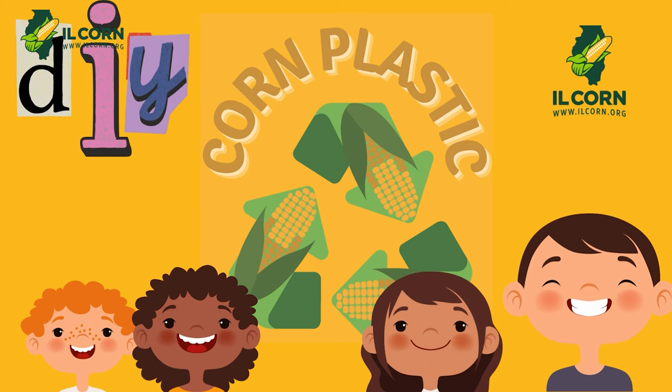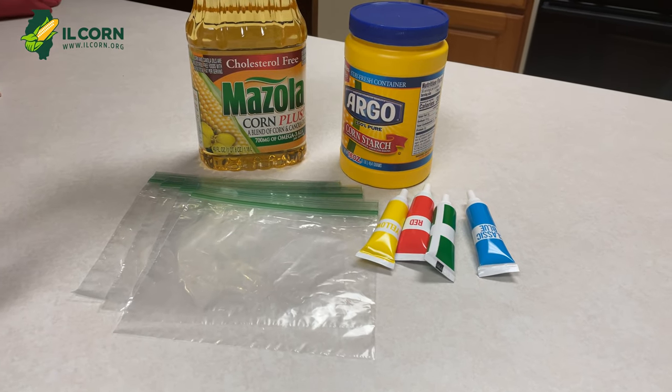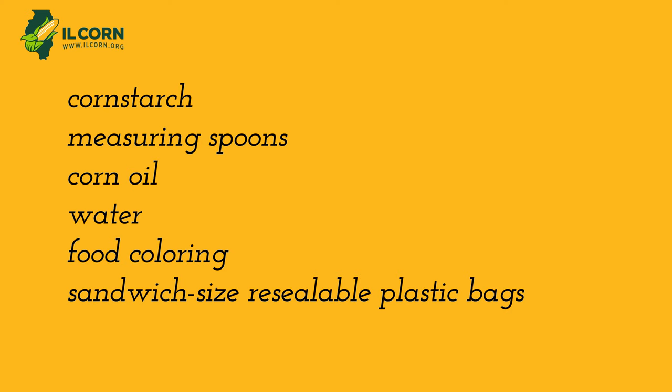For this activity you'll need corn starch, measuring spoons, corn oil, water, a medicine dropper, food coloring, a microwave, and a sandwich size resealable plastic bag.